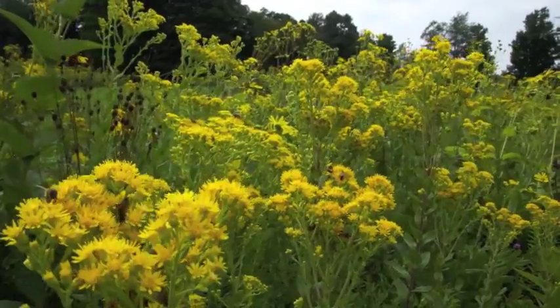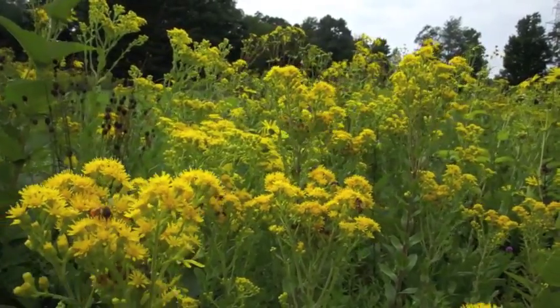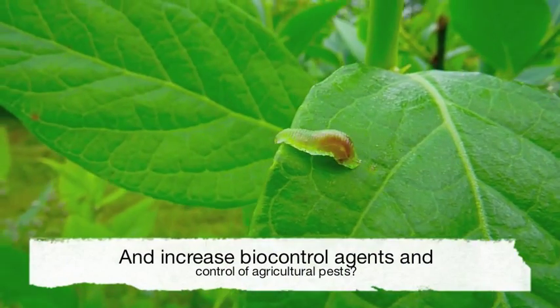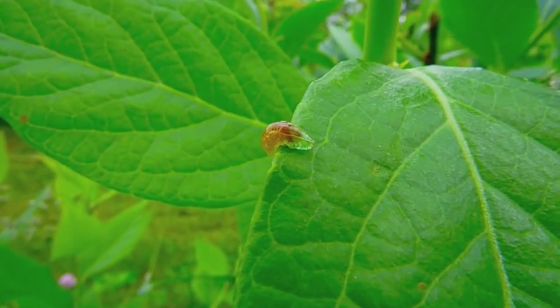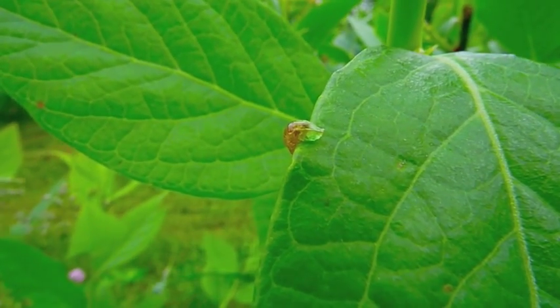By adding wildflowers to our landscape, we can hopefully conserve beneficial insects. And this may lead to an increase in pollination of our fruit crops, and increase our bio-control agents such as this harbor fly larvae, which may lead to a decrease in pest insects in our agricultural settings.